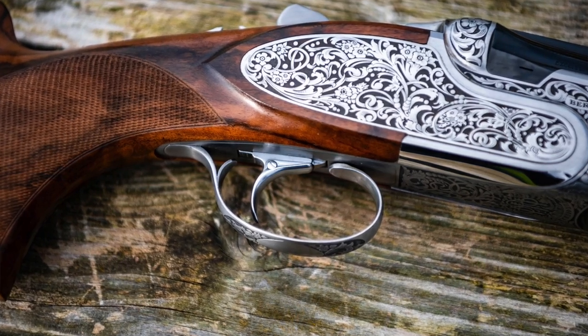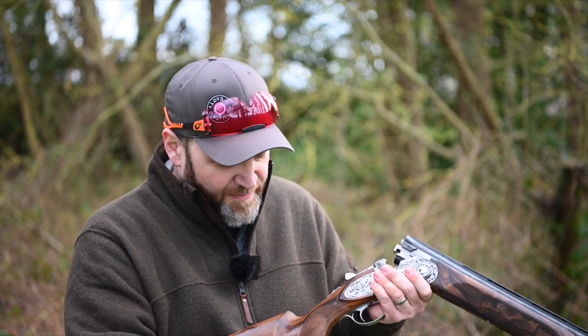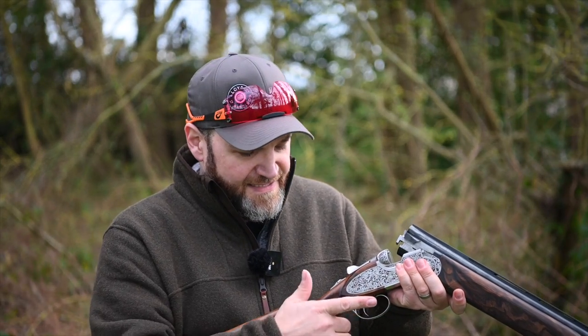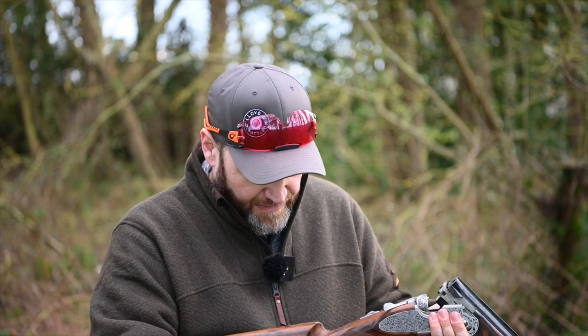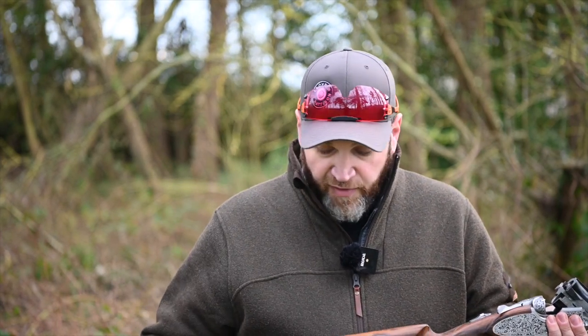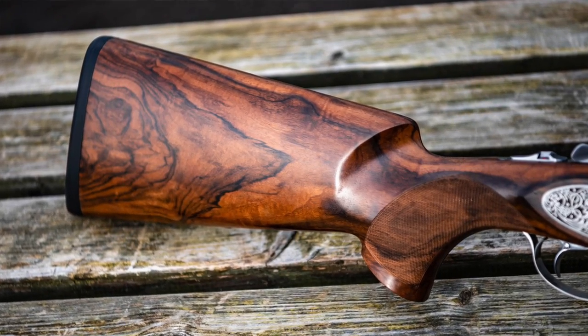The trigger is the standard removable inertia unit that you get with the leaf springs from the DT11. Coming back to the grip, you get this quite fulsome palm swell on a DT - they definitely suit somebody with a larger hand; they are quite a broad gun. There's a nice little diamond cut on the top of the pistol grip. This Sporter stock is 35-55, 14 and a quarter inches, with a standard pad on, although other pads are available.